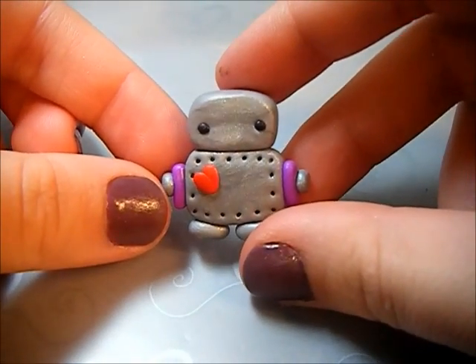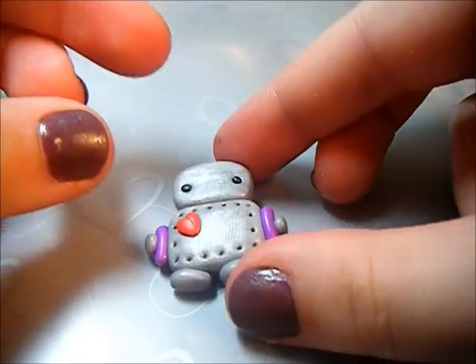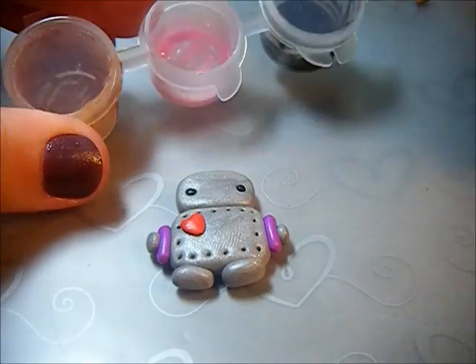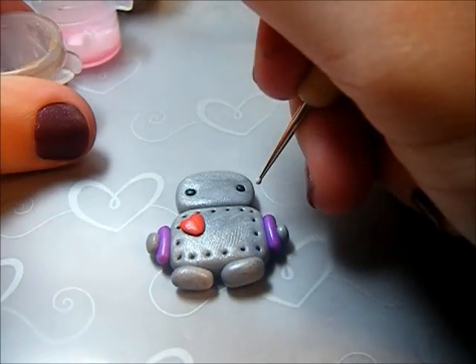After you place the eyes on, you want to make some little blush on your robot to make her really cute. Take your dotting tool, dip it in some pink TLS, and just add some little blush.